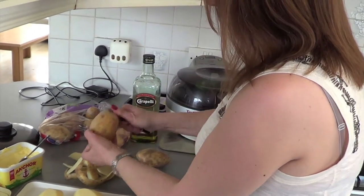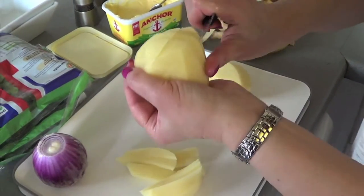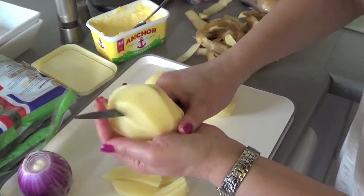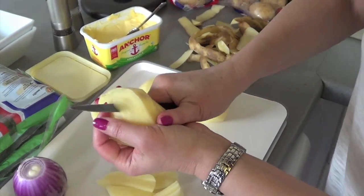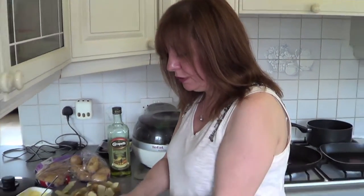Four potatoes should be enough for two people. Cut your potatoes like this, but if you're uncomfortable doing it that way just put them down on a chopping board and slice them on the board. The oil I'm using is sunflower oil, but you can use rapeseed oil as well.